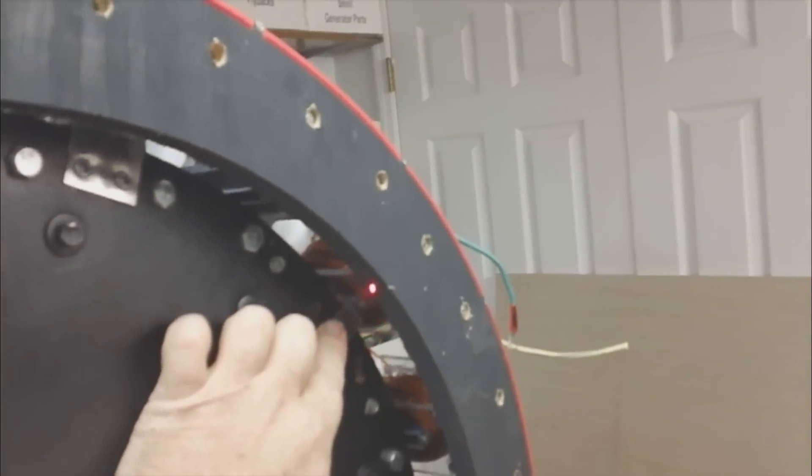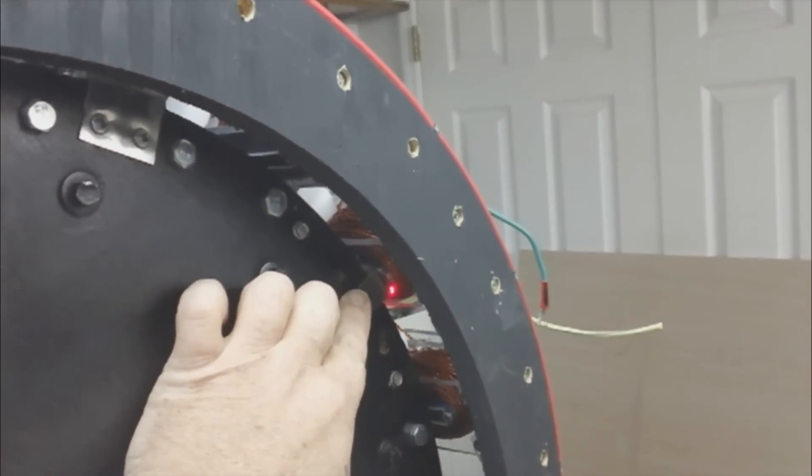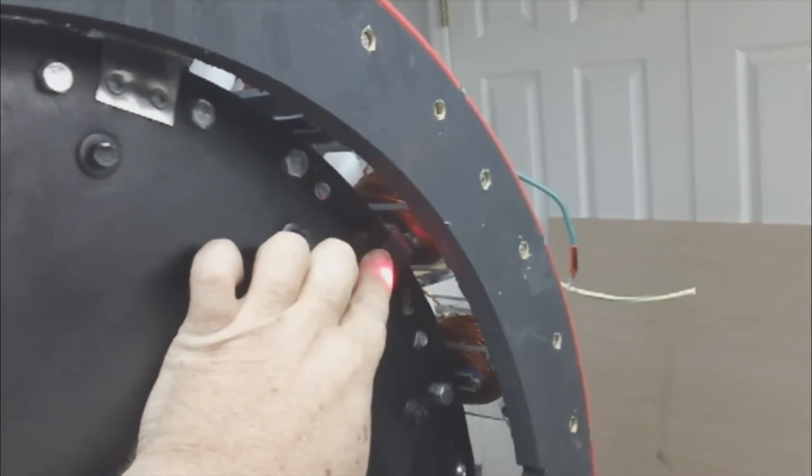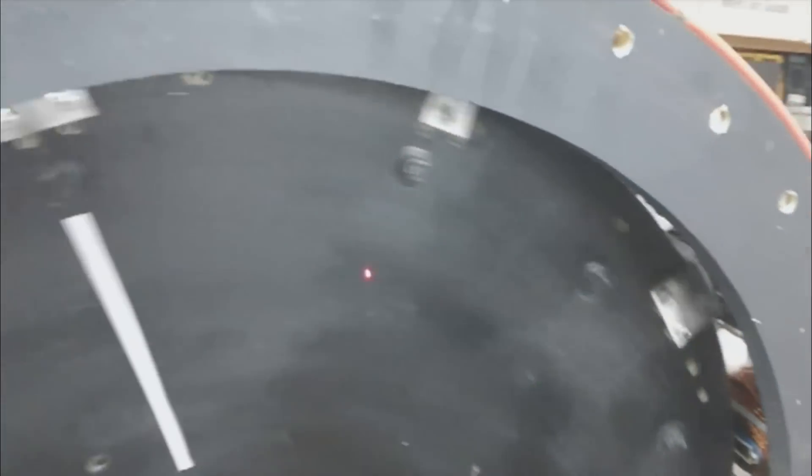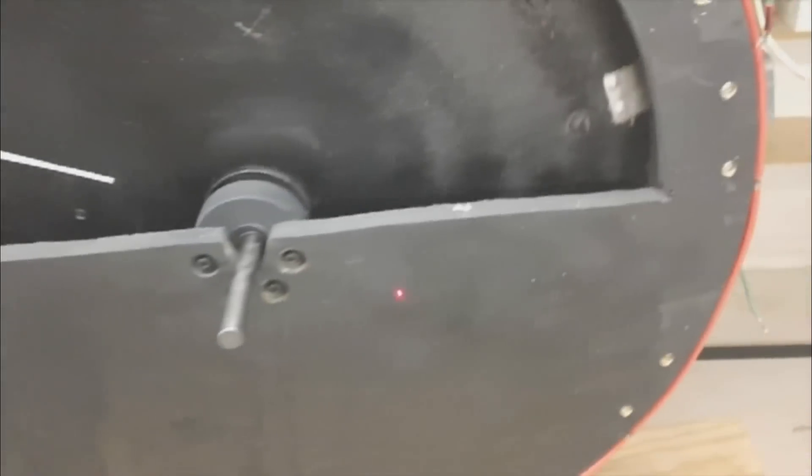I wanted to show you — I don't know if you can see right up in there — the clearance on that is awesome. I finally got this worked out. The coils are square and they're in the exact position I want them.